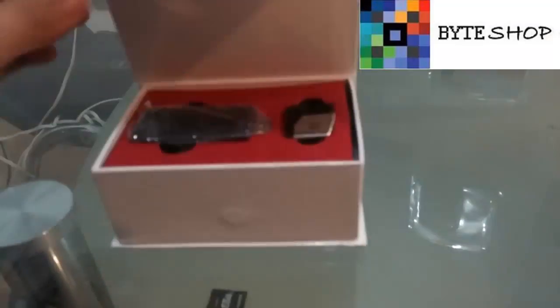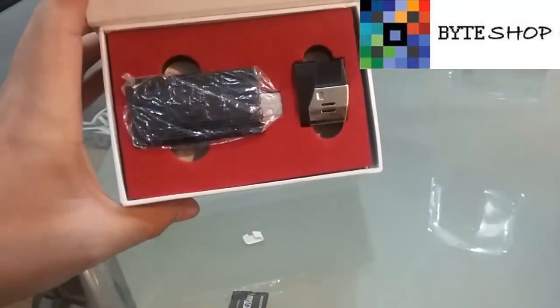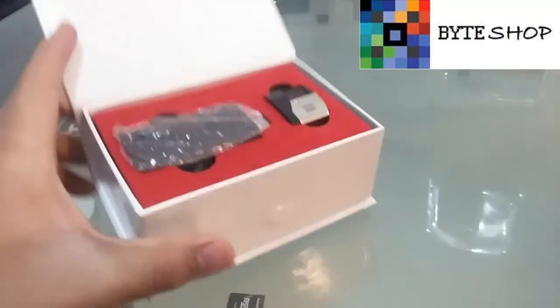This time in Biteshop we have a lamp with a spy camera. Let's see what it has.